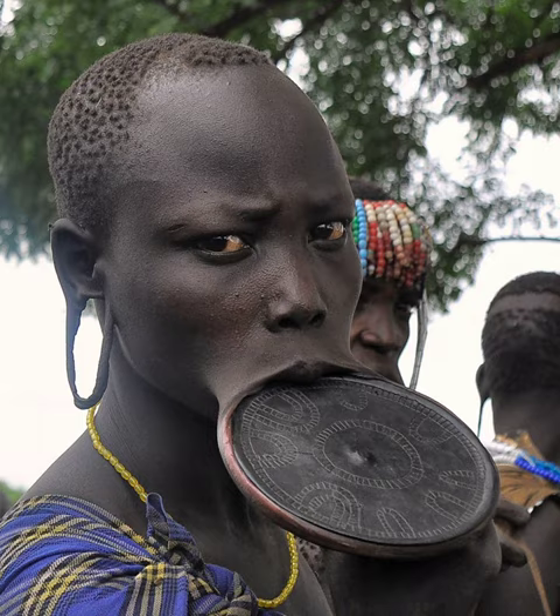The term labret denotes all kinds of pierced lip ornaments, including plates and plugs. Archaeological evidence indicates that labrets have been independently invented no fewer than six times: in Sudan, Eritrea, and Ethiopia around 8700 BC; Mesoamerica around 1500 BC; and coastal Ecuador around 500 BC. Today the custom is maintained by a few groups in Africa and Amazonia.